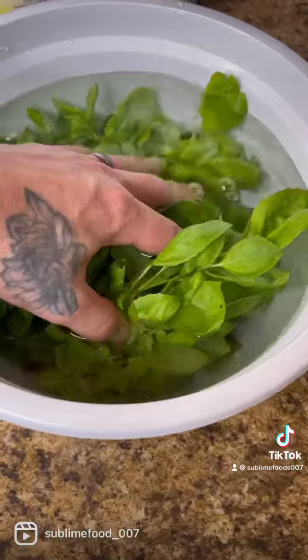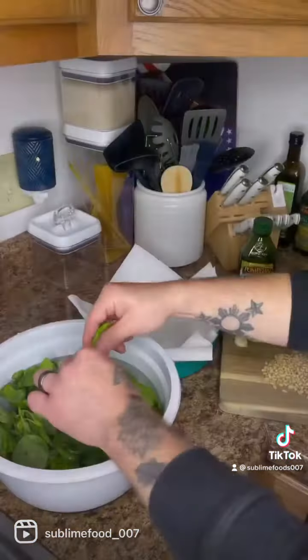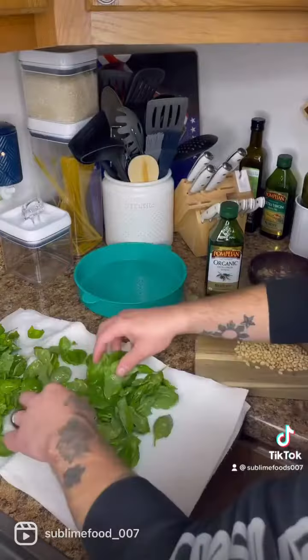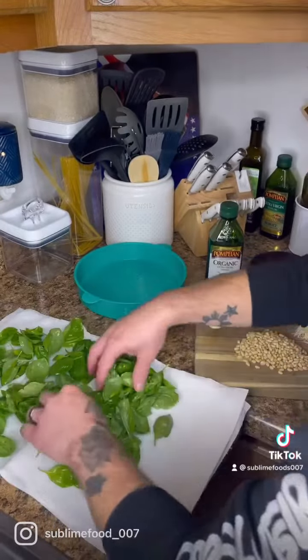Remember to soak or wash your basil, whether you grow organic or buy it from the store. Then check your leaves individually — that's the most tedious part about this process. Then you can dry them, making sure that you get off all the water.